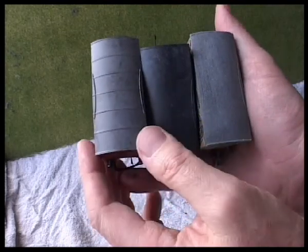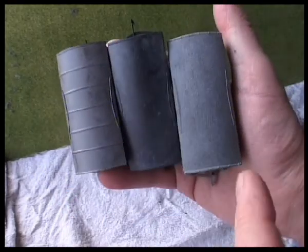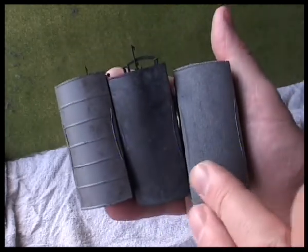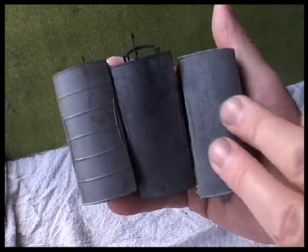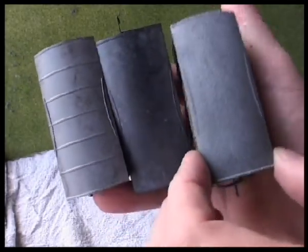Something I did want to show you was the three differences in testing I've got on the roofs. First off I used some cellulose spray paint from a car primer — a grey primer — and I sprayed quite a distance away and gave it a very light dusting of grey on top of what was essentially a black roof. It's come out too light in my opinion and very even, but that was worth a try.